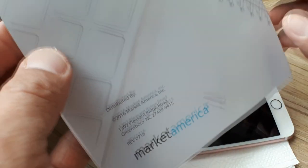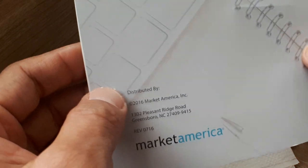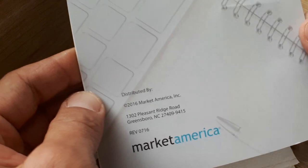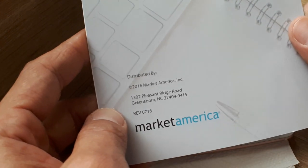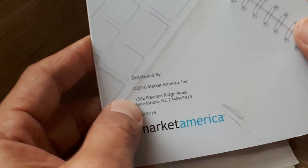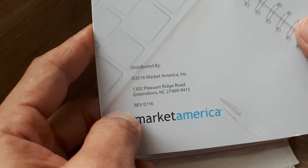This is only exclusive for Market America and right now we have it for Market Malaysia. You can buy it online or ask distributors, as this is only exclusive for Market America, Market Malaysia, and shop.com owners.